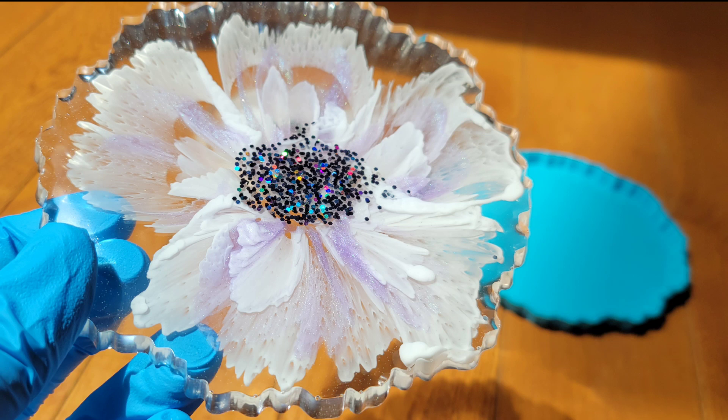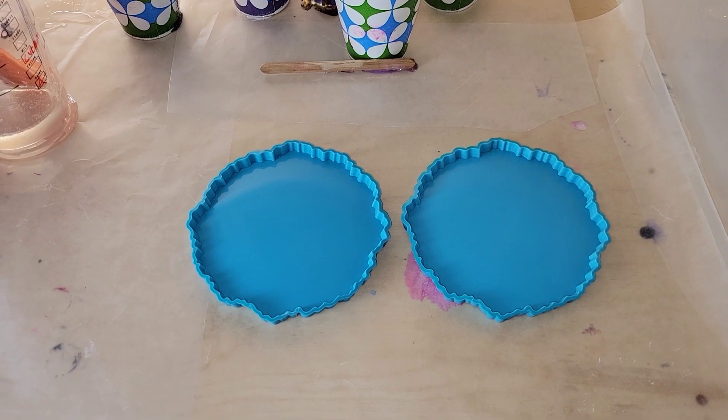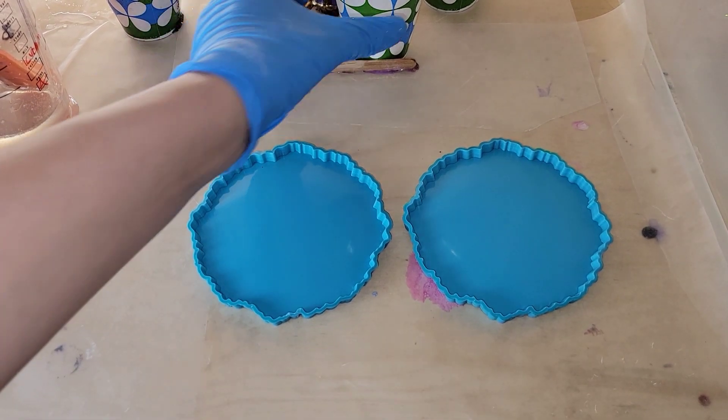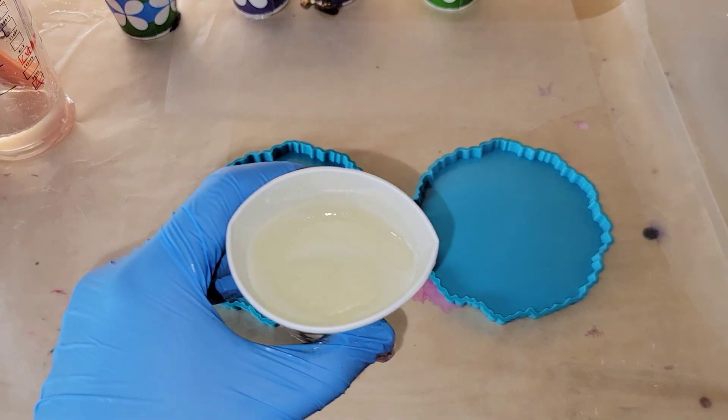Hi everyone, it's Tish with Nap Time Creations, welcome back to my channel or welcome if you're new — don't forget to subscribe, it's free and it'll help me out a lot. Here's a sneak peek of what we're making today: these gorgeous flower resin coasters. They're so easy to make. I have my silicone molds right here — I get these from Drier Days Art Studio — and today I'm going to be using MakerPoxy from Total Boat.